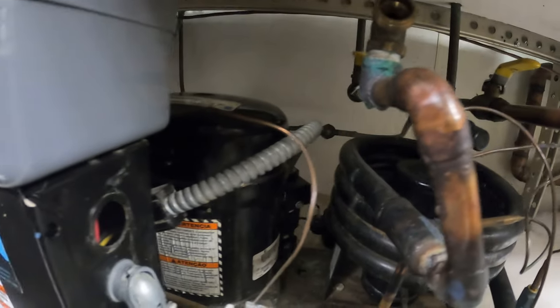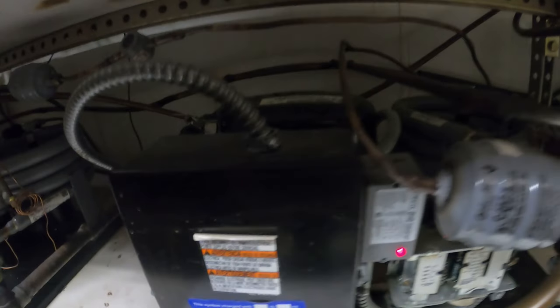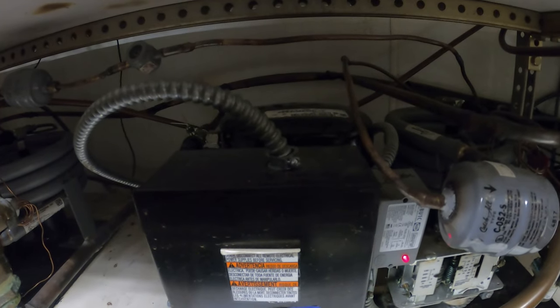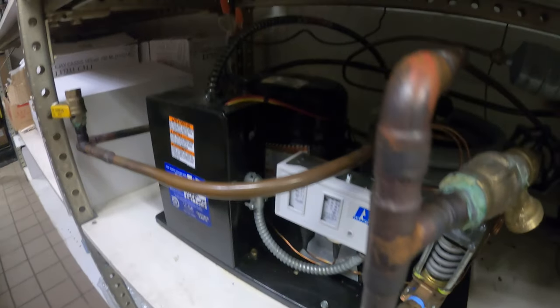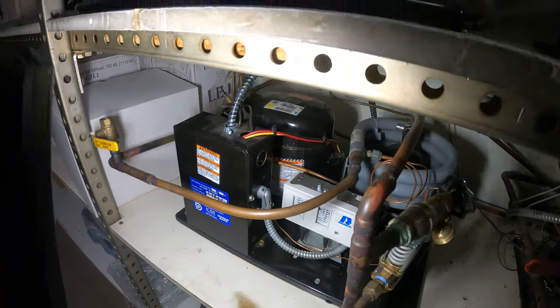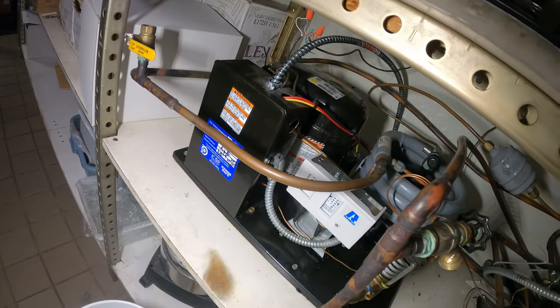The thermostat is calling but this compressor is not running. That other unit's compressor sounds terrible. This unit just short-cycled, and this one is not operating either — so it looks like we've got two units down right now.